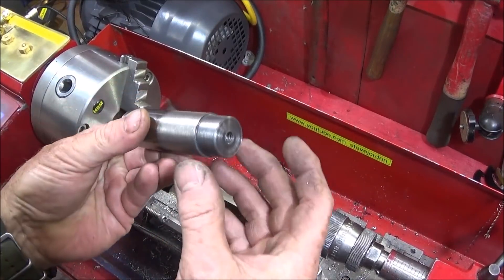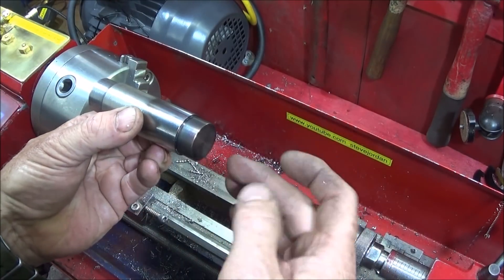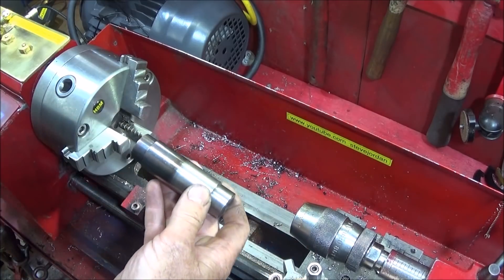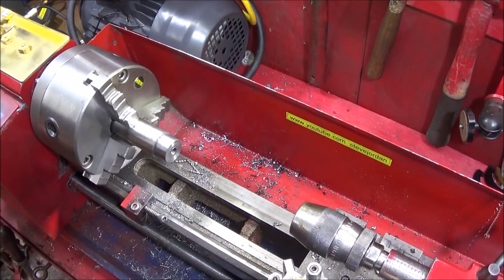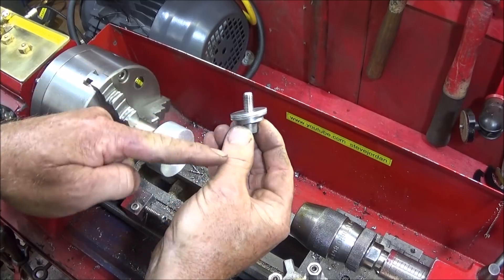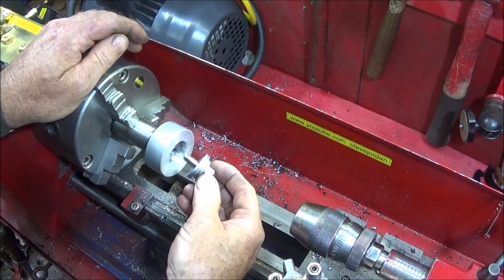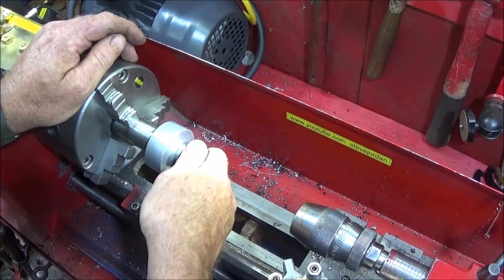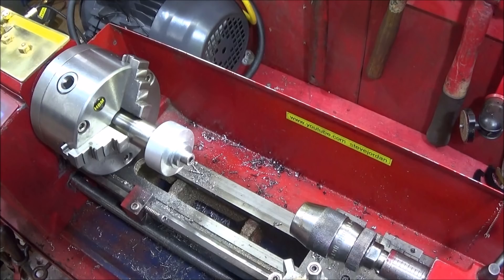That's the mandrel fixture finished on this end to one inch. You can turn it around and turn the other end to a different diameter for different size components, and drill and tap that one as well — so you actually get two fixtures out of it. The ring goes on there, and then my 8mm one-inch allen bolt with several large washers and a spacer to give it more stability — screw that in the end and lock it solid onto the mandrel.